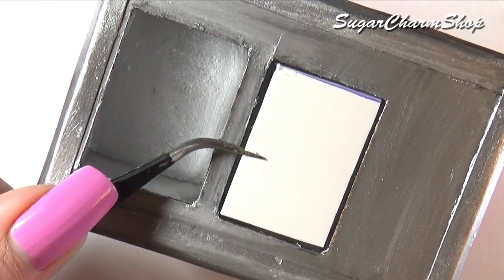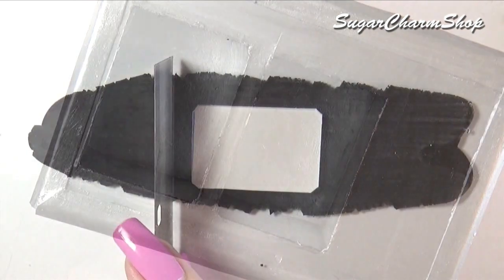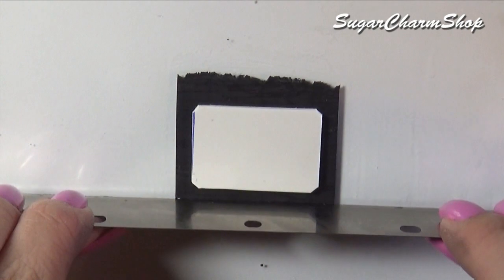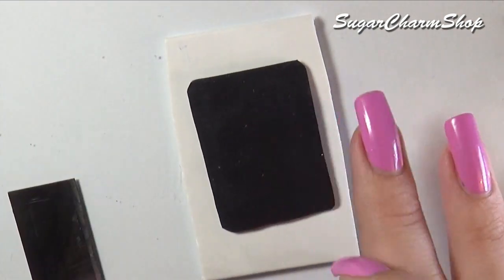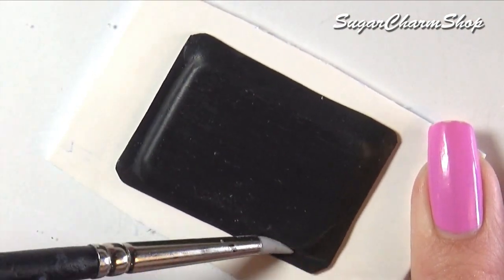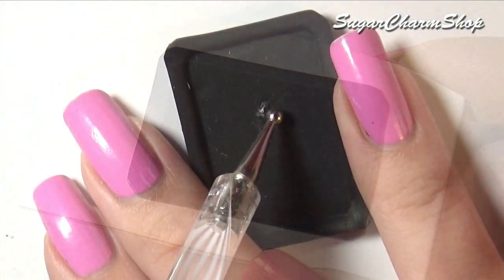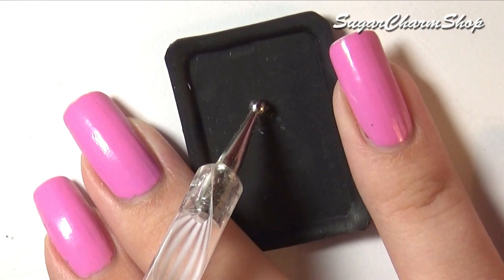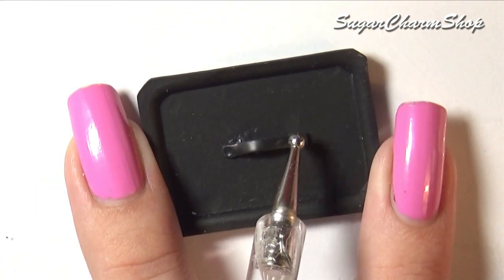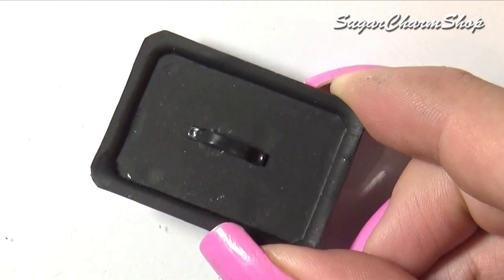Take one of the cutouts and trim some off the sides. Roll out and cut a piece of polymer clay that is just a tiny bit bigger, flip it around and use a tool to push in the edges. After pre-baking I took it off the cardboard, added a handle and baked again. After baking you can paint it the same way you did with the top part.